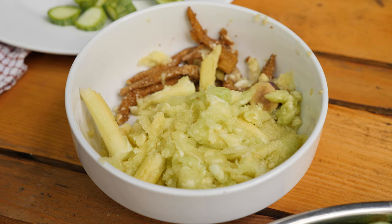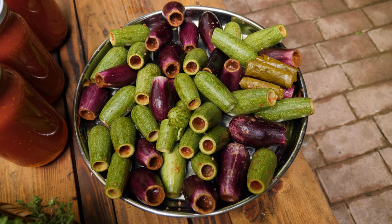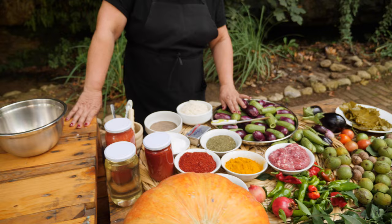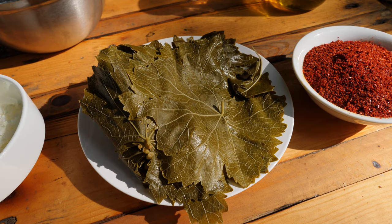So today we are going to make a dish using all ingredients from our land — we planted here. My brother helped me before I came. What we need is squash, eggplant, meat, rice, black pepper, salt, seven spices, tomato sauce, tomato paste, oil, a little butter for flavor, and of course the grape leaves.